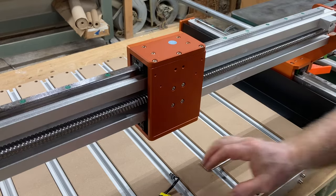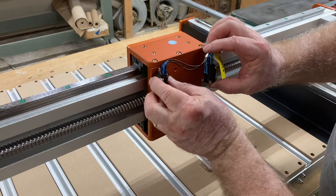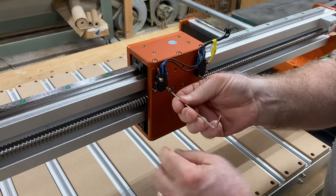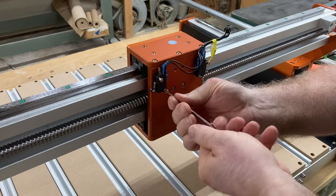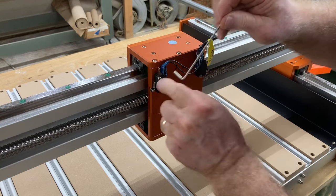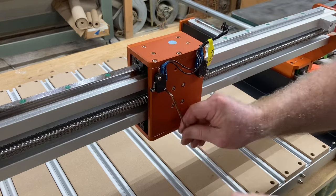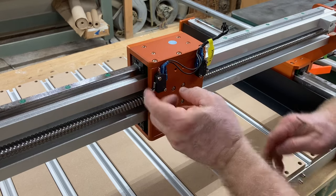Add the limit switches — they go right up here on the gantry. Don't over-tighten them because you'll break the limit switch, but do get them snug. They should work freely.